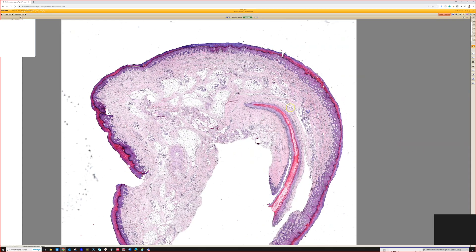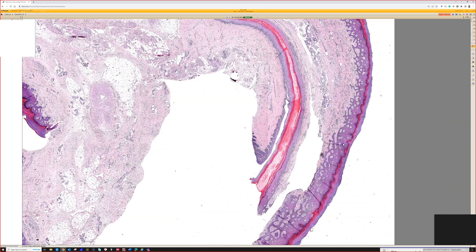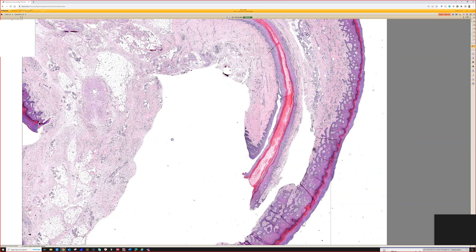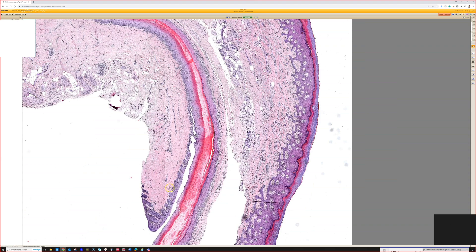Here we have a partial amputation of a digit. You can see the acral skin surrounding the whole thing, and then this is nail plate — this pink line here. Orientation is a little hard to tell. This is probably the lateral edge of the nail where it goes down under the lateral nail fold, and then maybe this is some of the matrix in here. We're oriented tangentially, but it's hard to tell because we can't see any bone — it's not a perfect cross section of a distal finger. In any case, we know we have nail and matrix/nail bed epithelium underneath it.